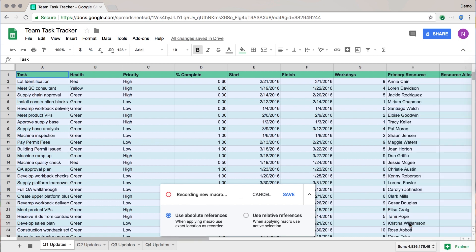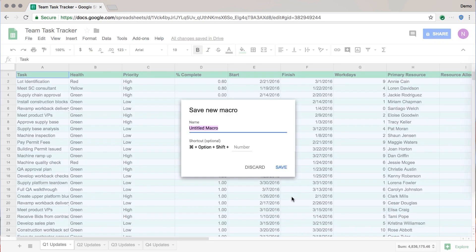So if this was all the formatting we wanted for this section, this macro — you can go ahead and click Save to stop recording and give it a title that's useful for you. So 'formatting' — that's a good one. So what you have just done is used Google Sheets to automatically write an Apps Script for you, so that you didn't have to write any code.